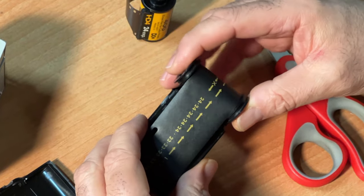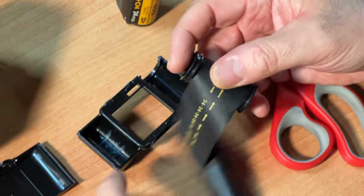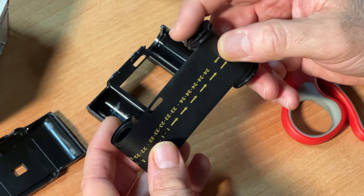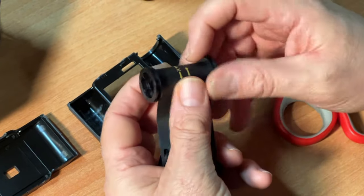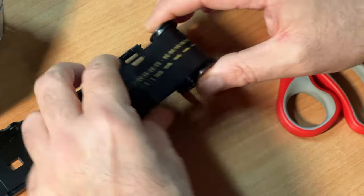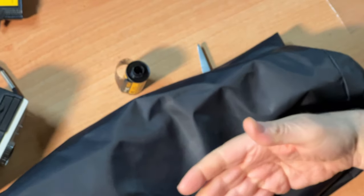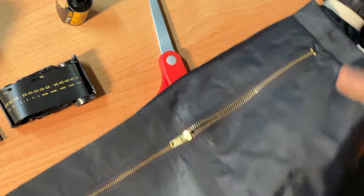You will strip out the existing expired film and what you will have is the backing paper. You will also need to get a hold of some patience. You will need to do this either in a completely dark room or what's known as a film changing bag — a bag that you stick your arms in and the film that you're loading would be inside the black bag.